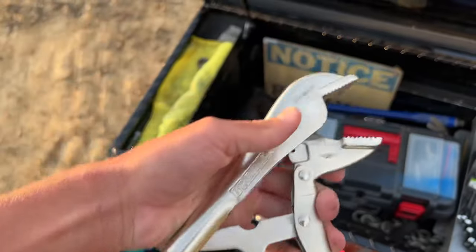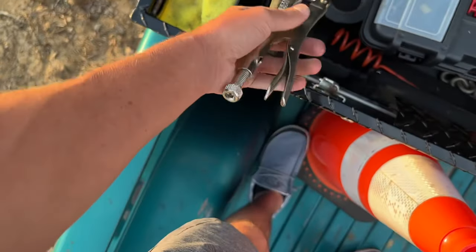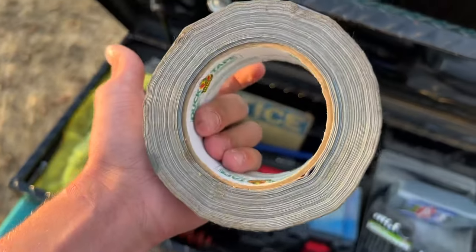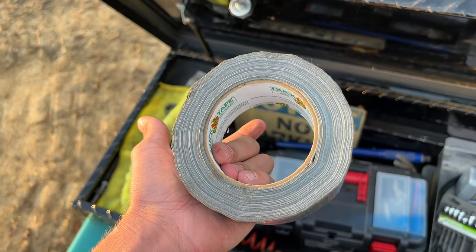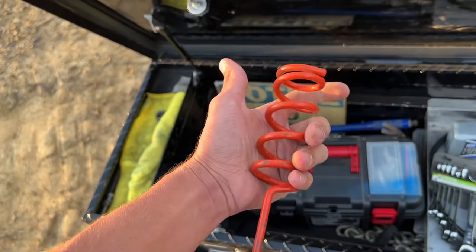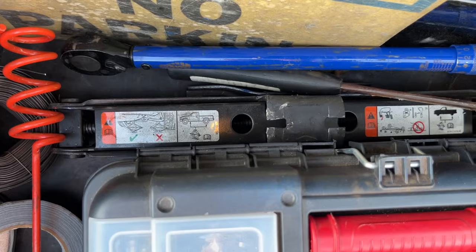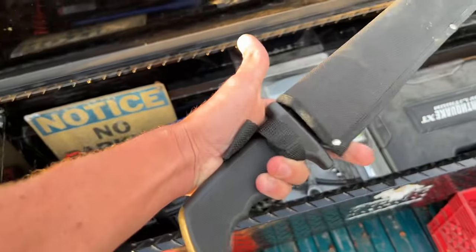We got the old Bremens, baby - the old Bremens vice grips. Got the old duct tape. I mean, obviously - do I even need to explain why I have duct tape?